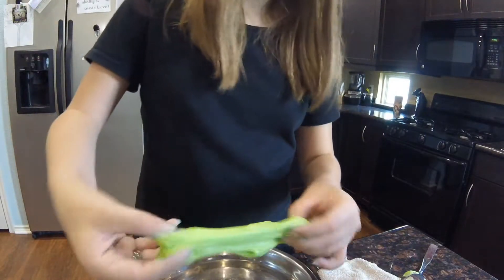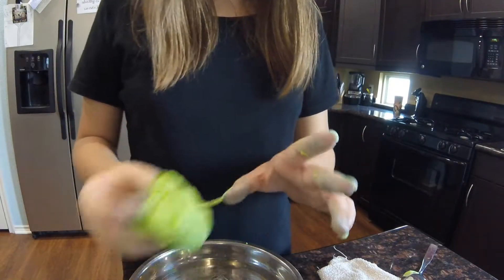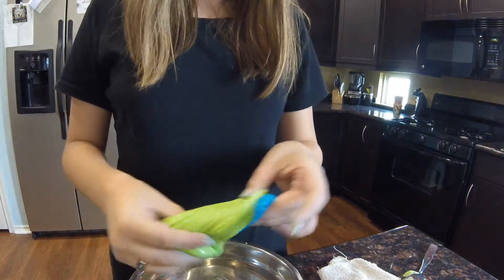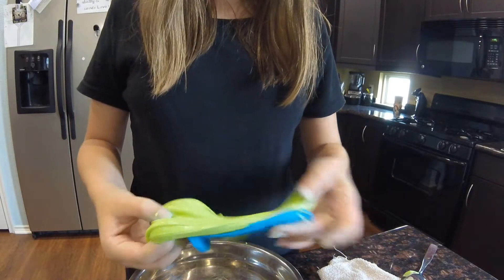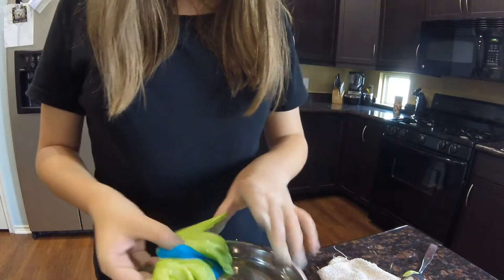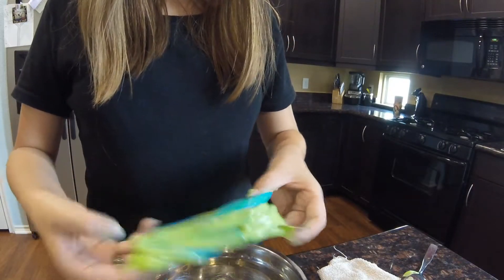Now once you've got your slime to the texture you want it to be, I'm going to go in with the old test and just mix it in to make the turquoise, cause that's like my favorite color. You can mix your slime that you made before if you want to.